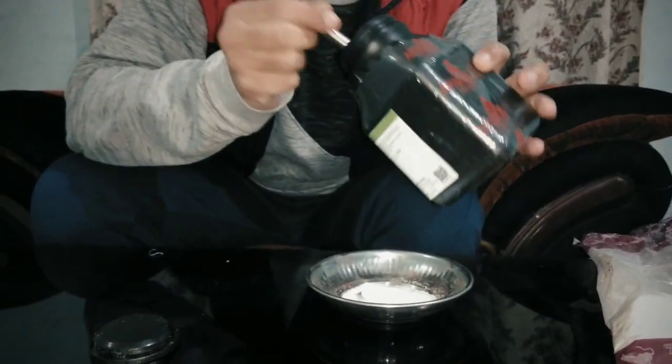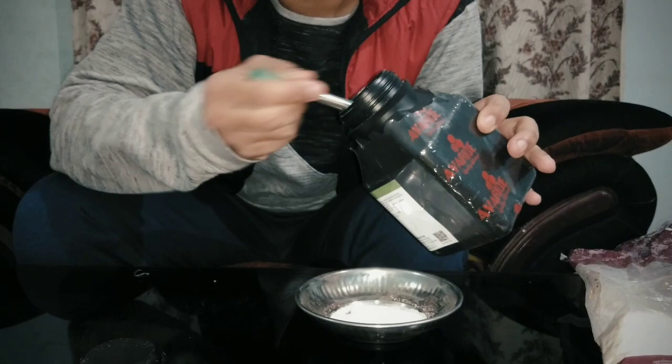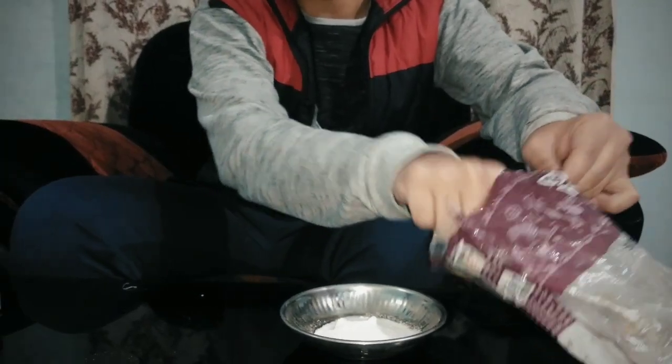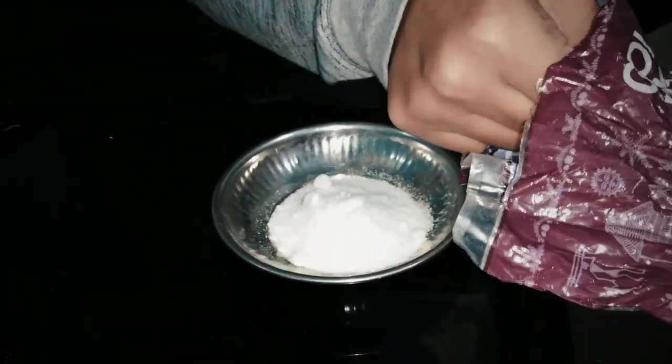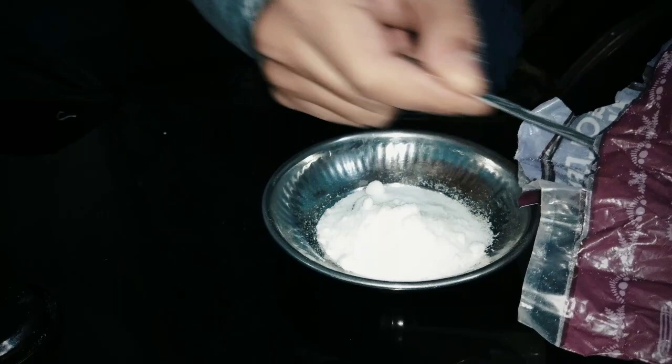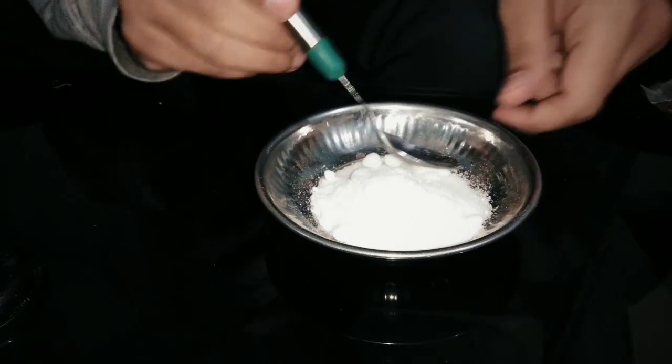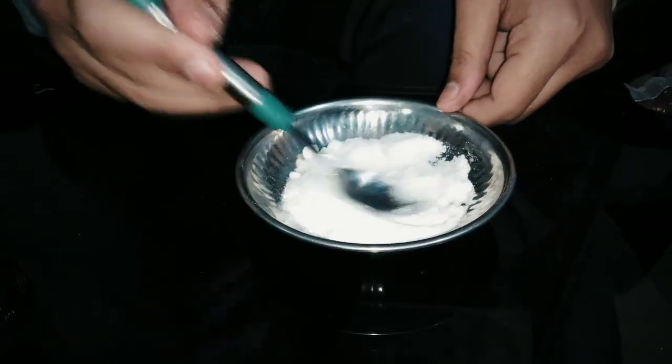Now we have to put 3 spoons of potassium nitrate and half a spoon of sugar, then mix them together. After mixing, we have to fill the straws with this mixture.